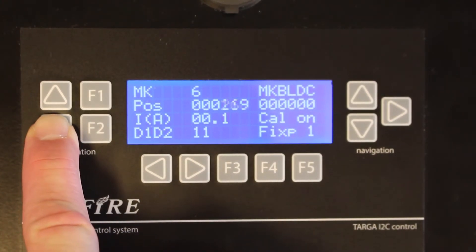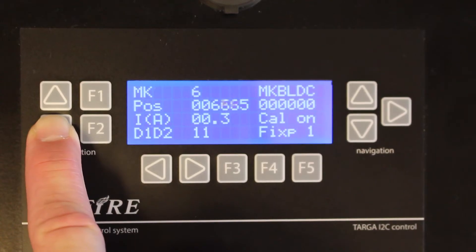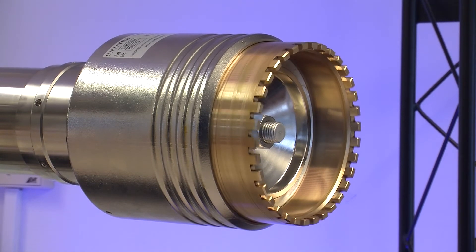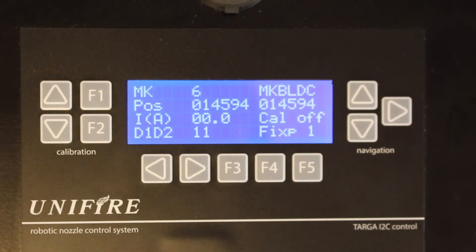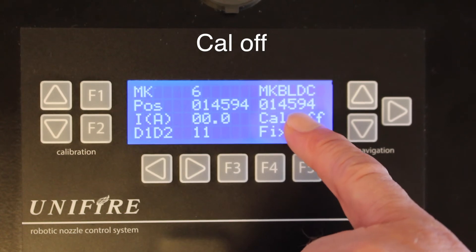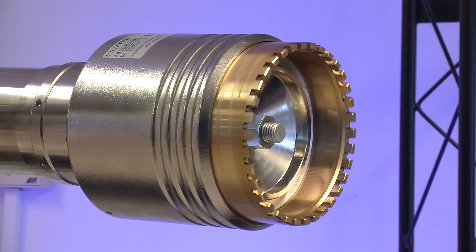Now we go to the furthest outermost position, which is the straight stream position, and around here somewhere we push F2 — so now we have calibrated the nozzle. This is the calibrated value and this is the actual position. You can again test by running on these arrows.